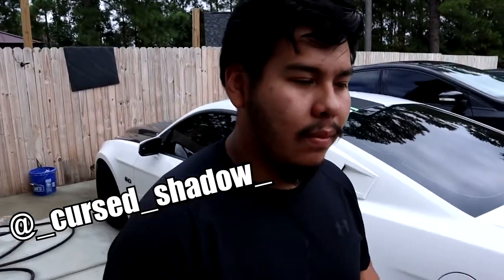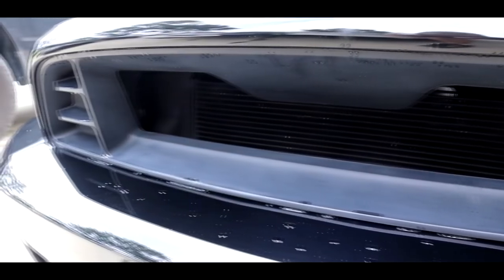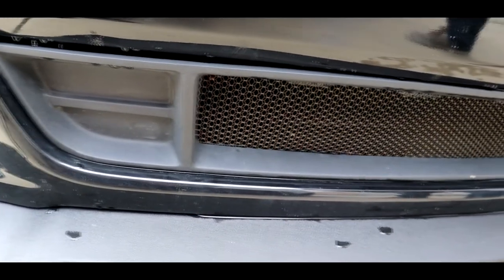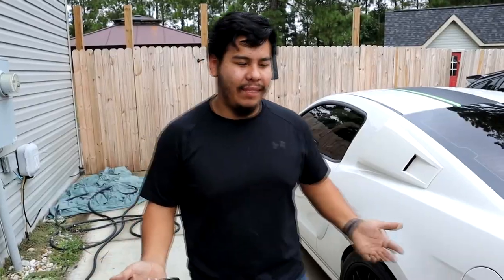Welcome back to another YouTube video. Today's video is gonna be extremely easy for me — probably the easiest video I've done — because I'm not gonna be doing any of the work. Kev here is gonna be doing all the work. Kev is doing a little restoration on the grills on his Mustang. They've been faded because of the sun and the environment. He's gonna paint them and put some clear coat on so they can stay black and shiny.